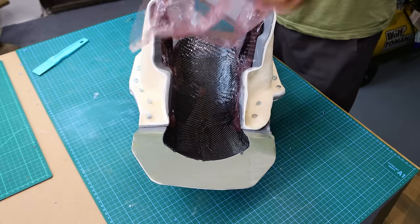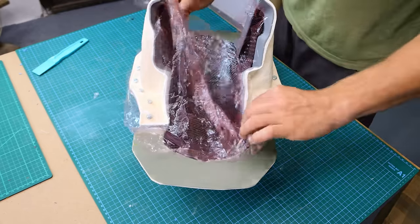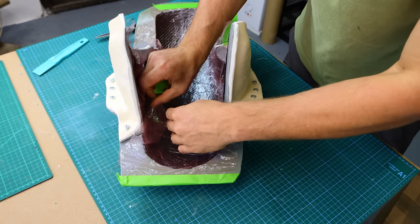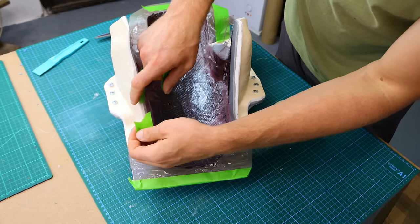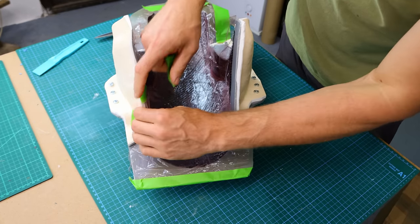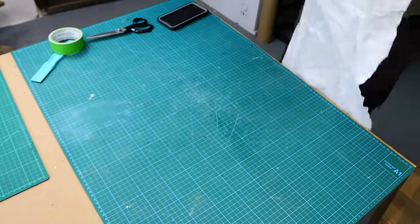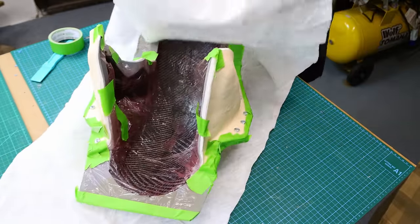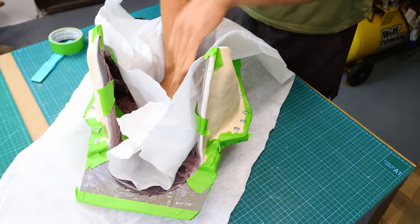Then I place the unperforated release film over the carbon fiber, holding it in place with masking tape. I've wrapped the whole thing up into a breather cloth, then placed the whole part into a fresh vacuum bag for curing.